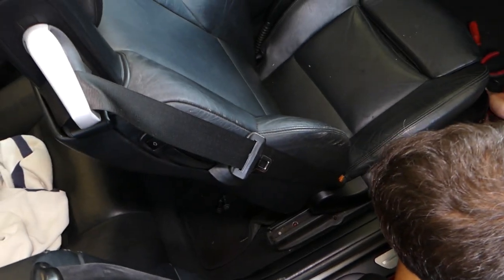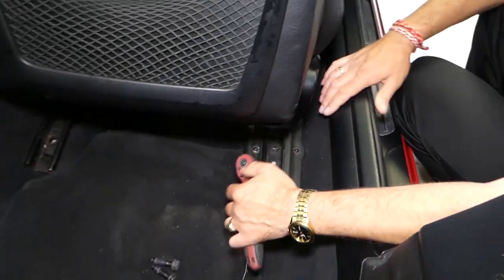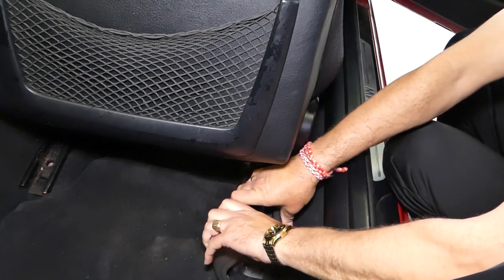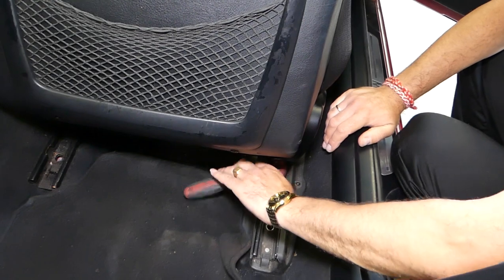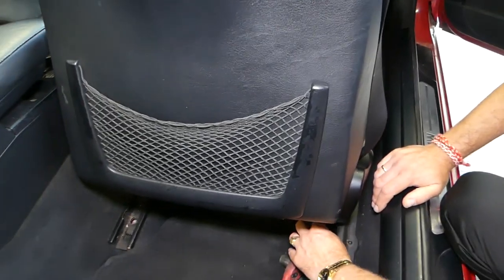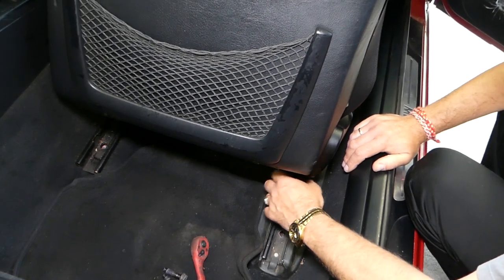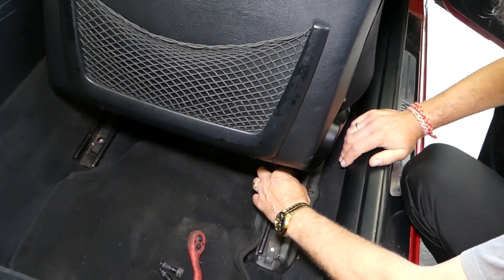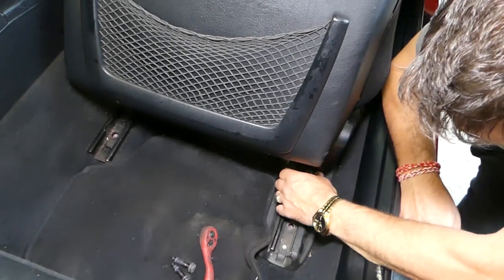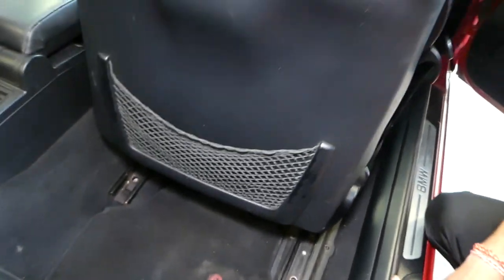We'll show you where that hidden bolt is. This is on the convertible — the sedan and coupe may not have this one, though we can't confirm for sure since it's been a long time since we worked on those seats. On the convertible, we believe this extra bolt exists because the seat belt is attached to the seat itself rather than the vehicle frame, so the seat needs extra securing. It's definitely getting loose now — I can lift it up. Now we'll scoot it back and disconnect the car battery.